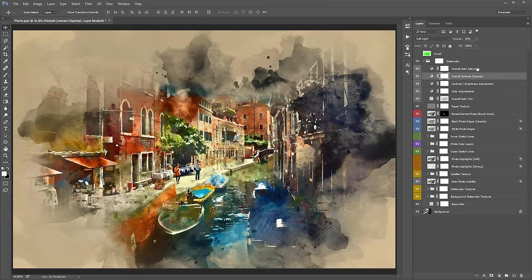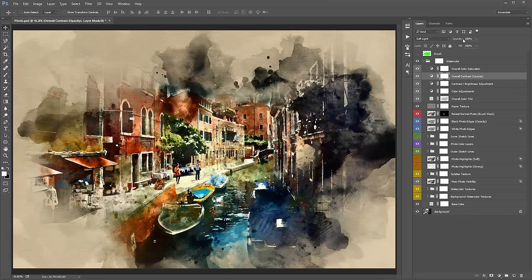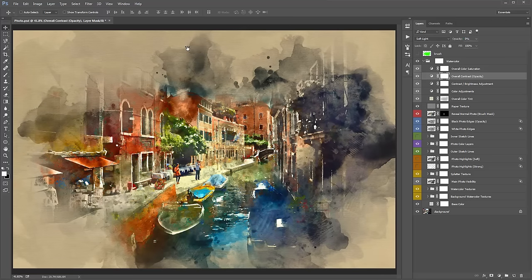The 'Overall Contrast' layer has '(opacity)' in brackets, meaning you experiment with it via its opacity slider. By default it's at 20%. Dragging to 100% adds a lot more contrast; at zero it does nothing. I sometimes like to turn it up a little or bring it back to zero — for this photo I don't think it needs additional contrast so I'll turn it off.